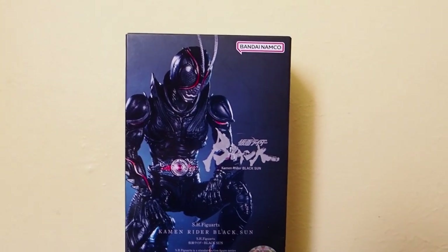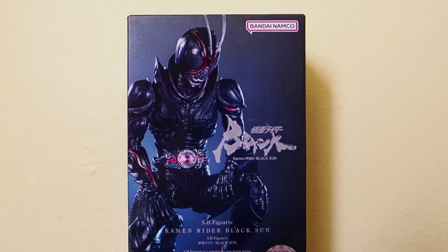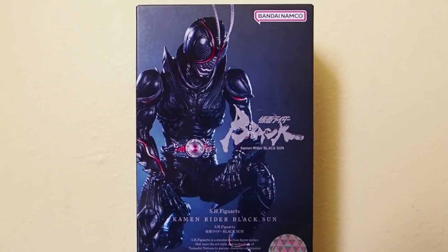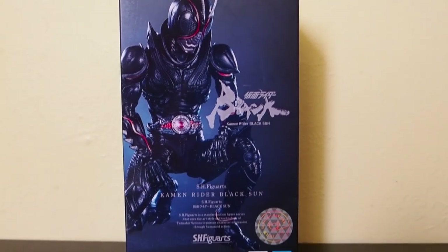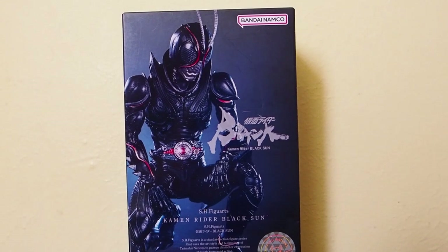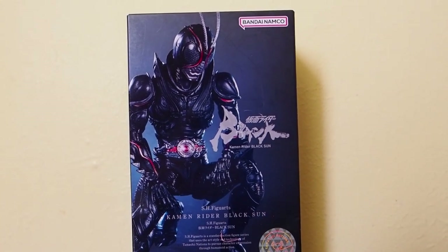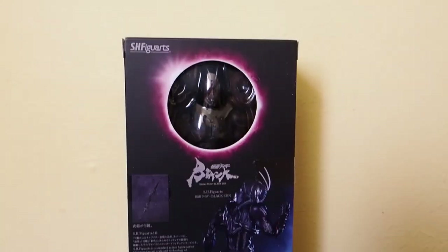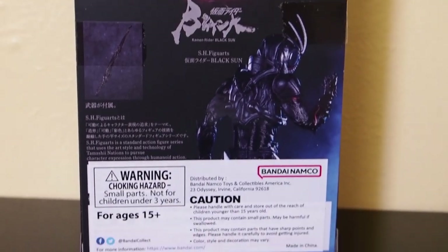Today I'm going to give you guys a detailed look at this SH Figuarts figure, and it is Black Sun from Kamen Rider. I saw the series — it's only one season, it's a mini-series on Amazon Prime. I saw it over the weekend and it looks fantastic. I have not seen any of the other shows, just bits and pieces of clips from other Kamen Riders, but I was able to watch this one and I enjoyed it quite well.